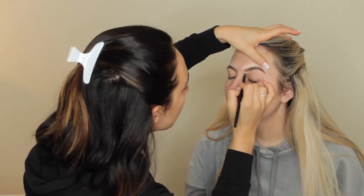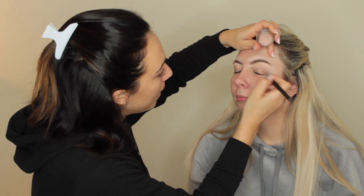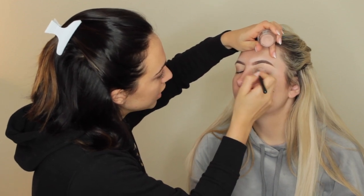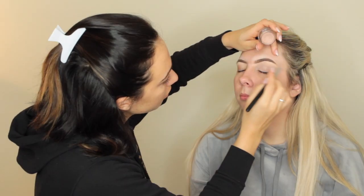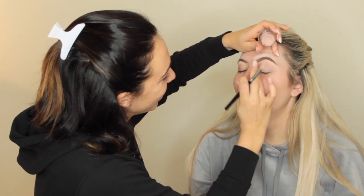Now we're doing concealer under the brows because that's going to make these eyebrows pop. Now we're going to prime her eyes and I'm using my Mac Paint Pot in the shade Painterly. Primer is on. Now we're going in with the Jaclyn Hill, her original OG palette.